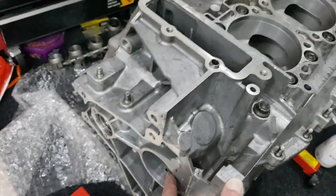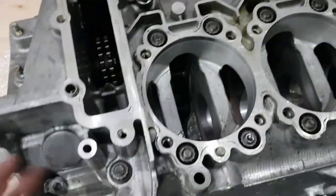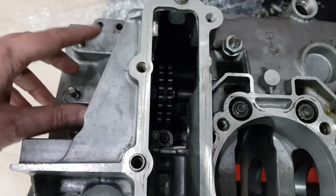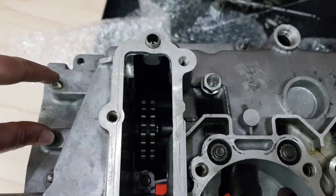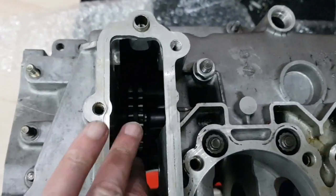All I've done is put the old bearings back in for the intermediate shaft and then bolted it down with the through bolts on here. I also had the nuts on here — basically the intermediate shaft is held down, the bearings clamped down. There's one bearing here and another bearing here, so these have just been tightened down.